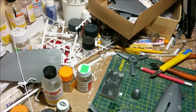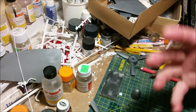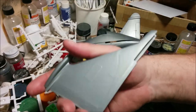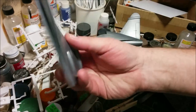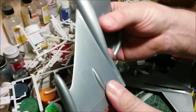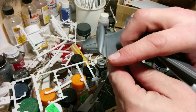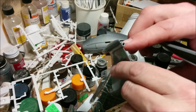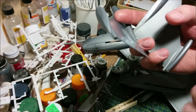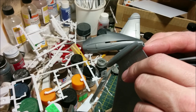Before we do any more work on our cockpit, I just want to address the wings, make sure they're going to go together all right and fit onto the fuselage without any problems. One of the things I've moved ahead on — even though I don't have the fuselage halves glued together — is gluing my wing upper and lower surfaces together. You're supposed to trap the landing gear between these halves when you put it together. I didn't do that deliberately — I didn't screw up, it's my story and I'm sticking to it.